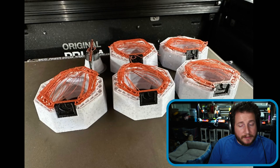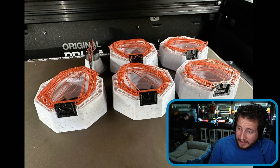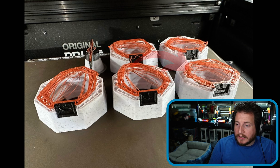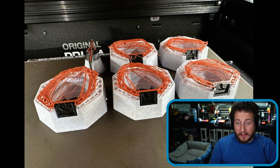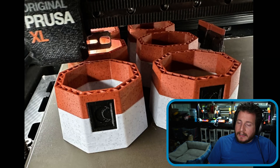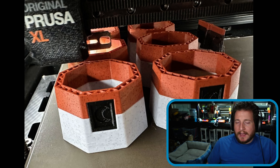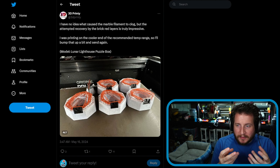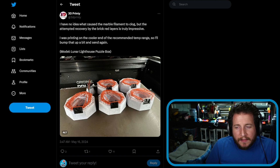Model is the Lunar Lighthouse Puzzle Box by 3D Printy. We can see that the actual regular marble clogged, and the brick red marble color did pretty darn good — I'm impressed with that overhang performance. And in addition to bumping up the print temp, he raised the stakes with 6 lighthouses instead of 5, and the gamble paid off. It's the thing with marble filament — those little dots of color can have a tendency to jam print heads.